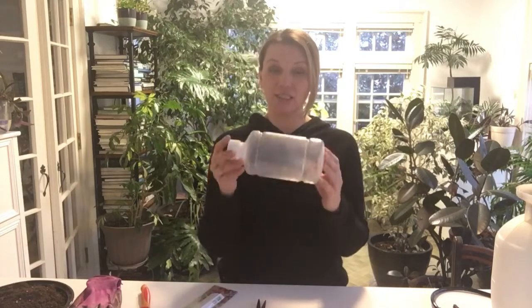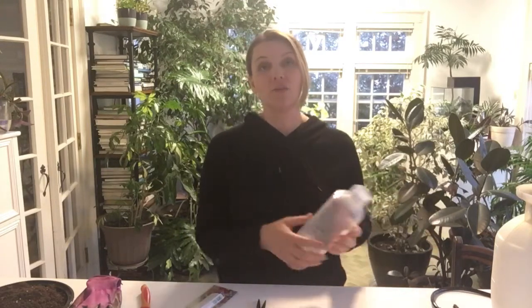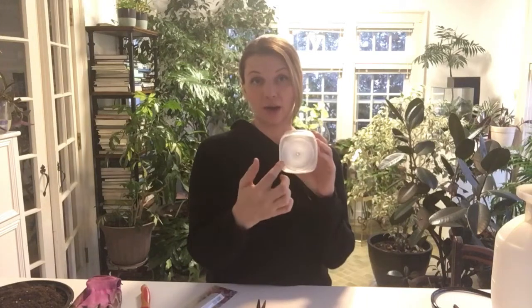The idea behind winter sowing is to use plastic containers like this, put soil and seeds in them, ultimately creating a little greenhouse that you put outside for the winter. The containers have to be translucent or transparent. I love these square containers because anything square is space-saving — you can stack them next to each other and they save a lot of space.